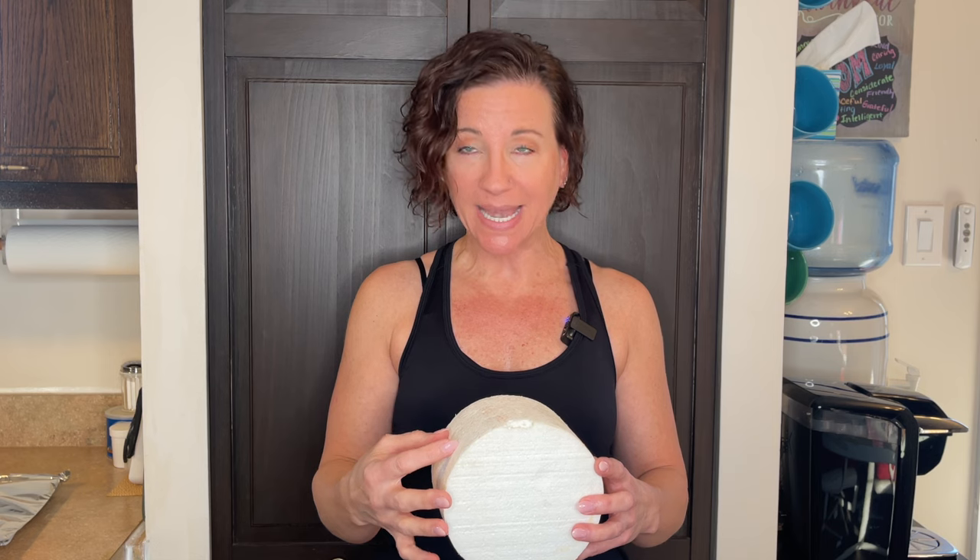I wouldn't personally make a name more than two days in advance. If you need to make it further ahead, store it in a Ziploc bag to keep it pliable — but I'd only do that for about one to two weeks. After that, the texture can change and if you've used dust or airbrushing, the coloring could be off, and eventually it will start to set hard.